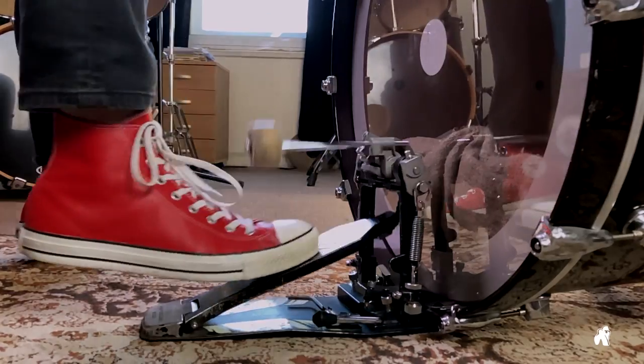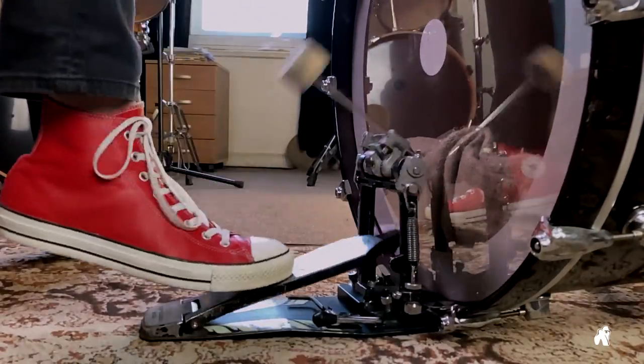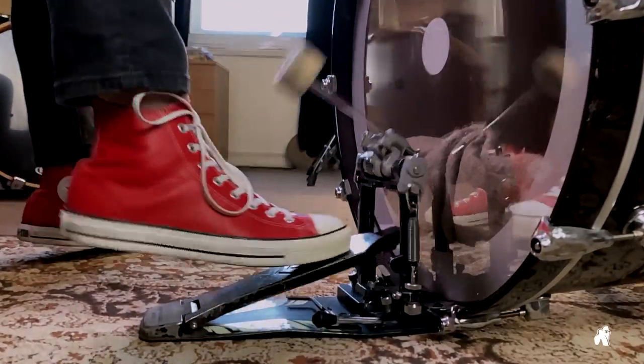Go back and try doubles again. Repeat daily and in a couple of weeks you will notice significant improvement. All right, thank you.